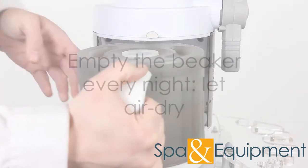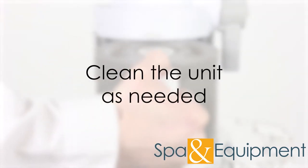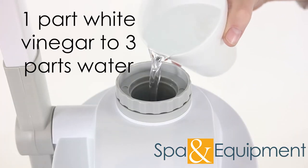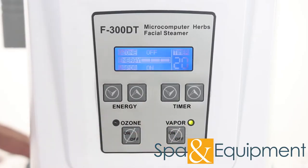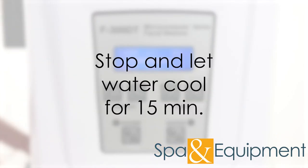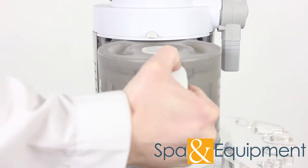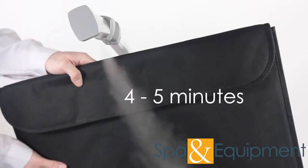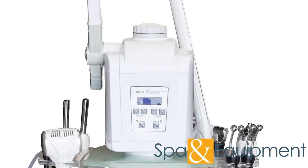We recommend dumping the beaker out every night and letting it air dry. As far as cleaning the steamer, you can clean it on an as-needed basis if you see any mineral buildup in the beaker. You clean the steamer by filling the beaker with one part white vinegar to three parts water. Bring the water to a boil and run the steamer for about four to five minutes. Stop the steamer and let the vinegar water cool down for about 15 minutes. Empty the beaker, rinse it out, and fill it with clear distilled water. Bring the water to a boil and run the steamer again for about four to five minutes to flush out any vinegar that was in the system. Now the steamer is clean.